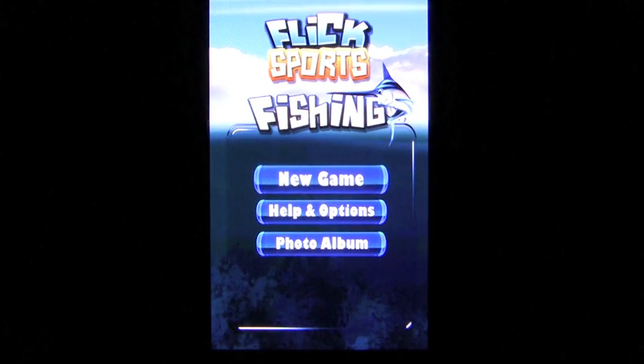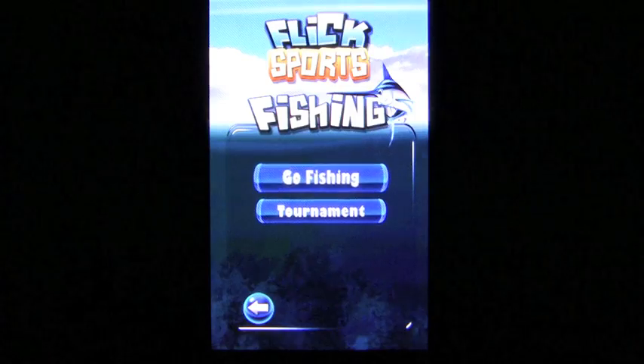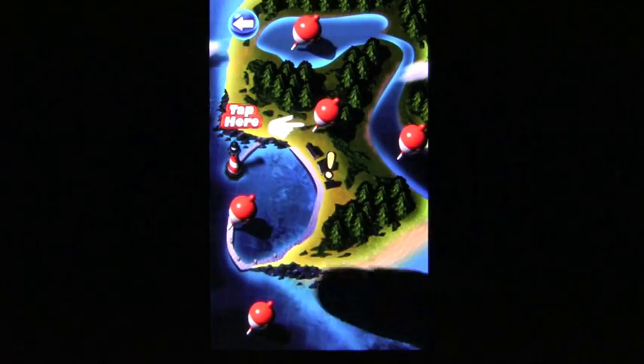Flick Fishing is a fishing game for Android phones that takes full advantage of your device's hardware to give you a realistic experience.